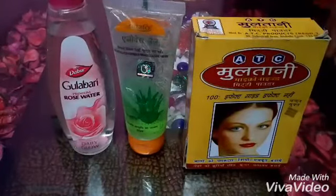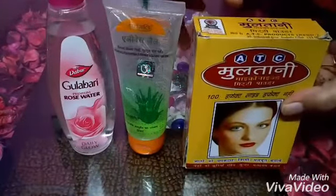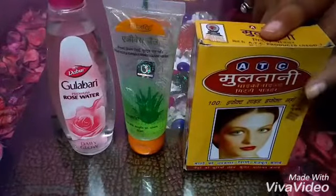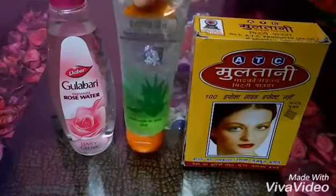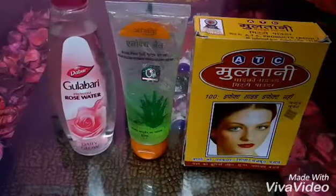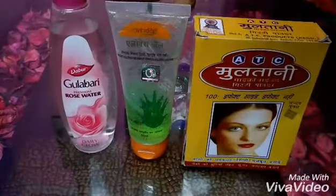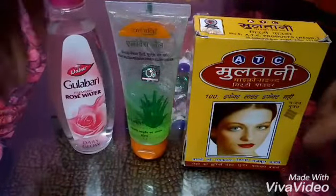For this glow pack, we need 3 ingredients. The first one is multani mitti powder. The second one is rose water. The third one is aloe vera gel. These products are affordable in the market. These are our 3 ingredients.